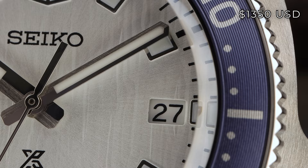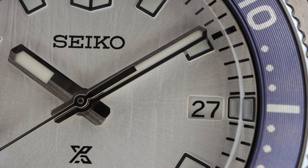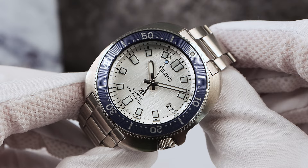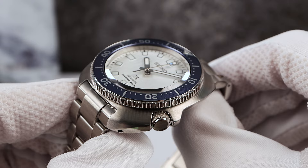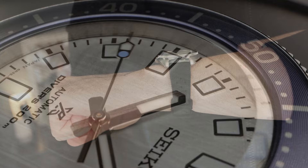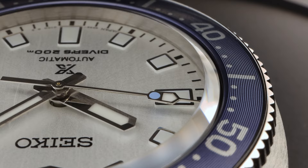1350 USD. Now some of you who saw the 63MAS Blue Birch video might be wondering why the Willard is 100 USD more. Same super hard coating, same movement, both have sapphires, and I confirmed it does not come with an extra strap. The only difference I found was the bezel material, and I think the sapphire costs a little bit more to manufacture than the one on the 63MAS because this one is single domed and has a huge bevel — it's a gorgeous sapphire crystal. Or maybe it's just that Seiko knows people are willing to pay more for the Willard X chassis.